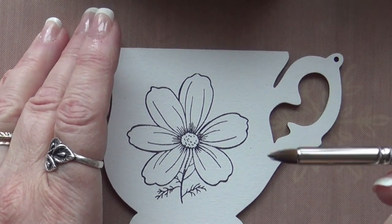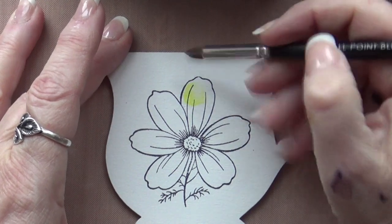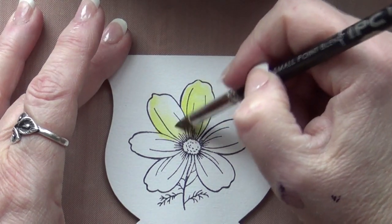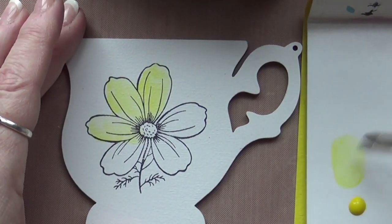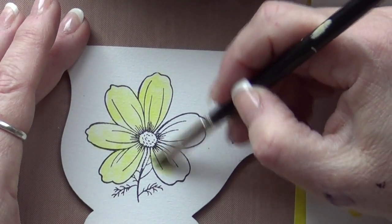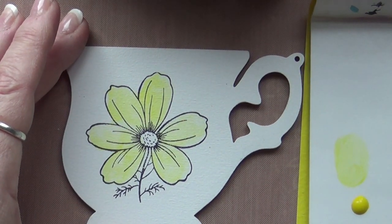I hold the brush like a crayon — take yourself back to your childhood — and I just paint, coloring like it was a crayon. This paint goes a long way. I just put a little tint of color in here, and I can go right back into the paint mixture on the palette without reloading the brush. It's just like a little crayon. Then I clean my brush off — and there's your first coat.